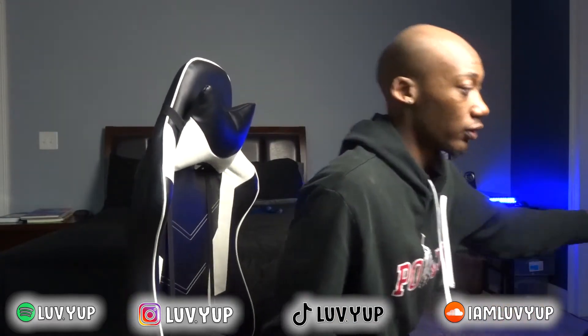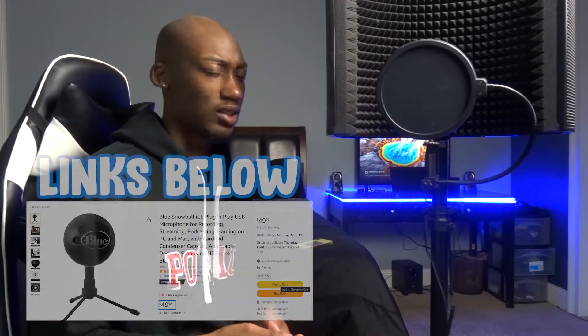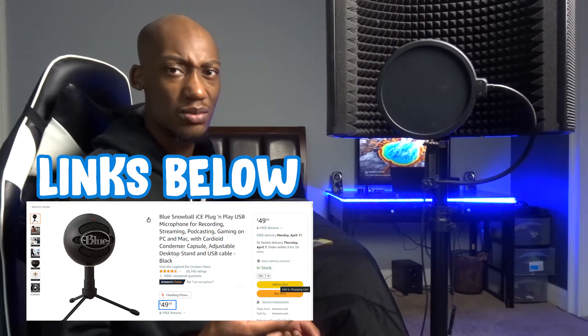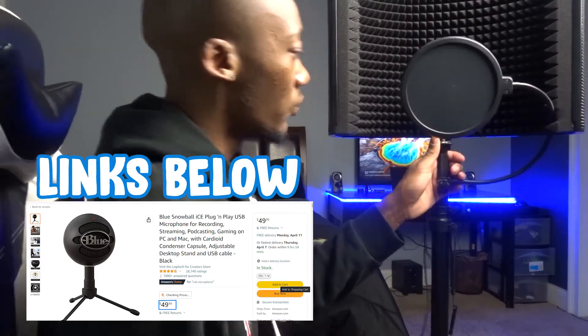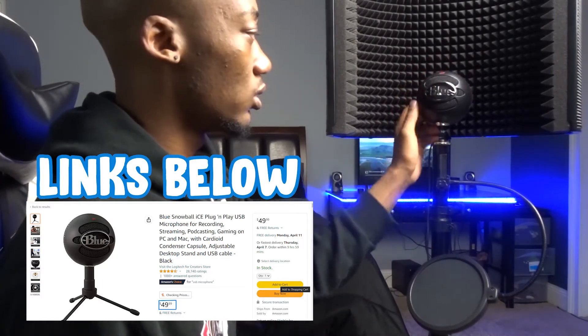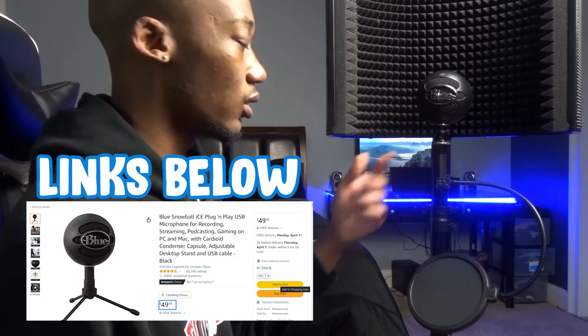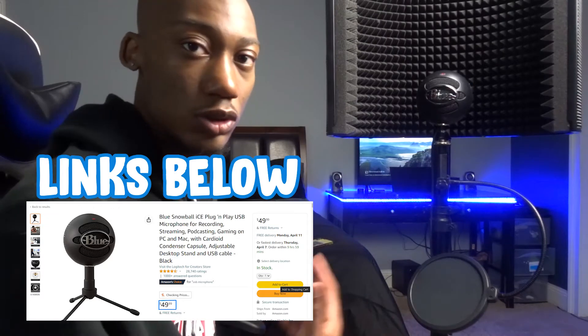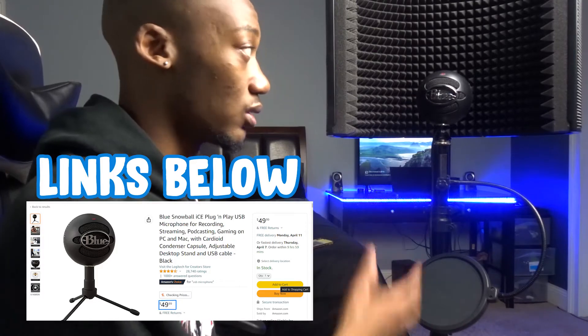Next you need a microphone. These are the basic requirements: a laptop, a microphone, and some headphones. The mic I use is a USB microphone. You could also get an XLR microphone, which plugs into an audio interface instead of straight into the computer. This is the Blue Snowball — you can get it from Target, Best Buy, or Amazon for about $49-$50. It's mainly used for Skype, Discord, streaming, and voice chat, but it's a nice quality mic.